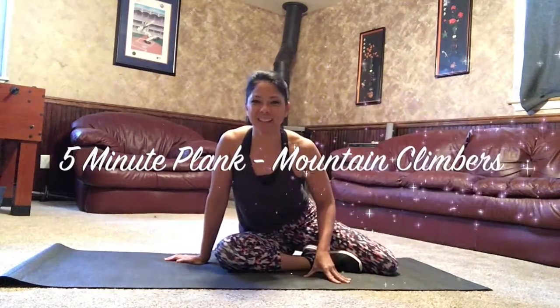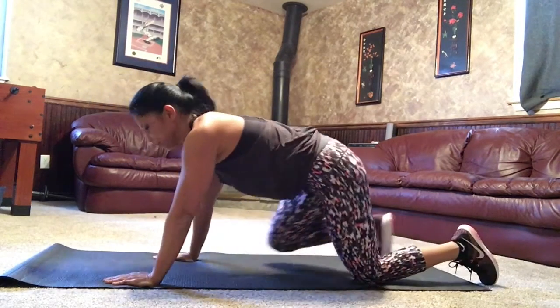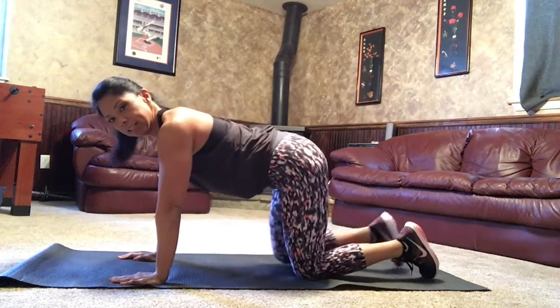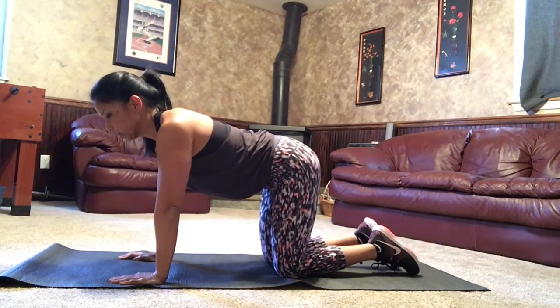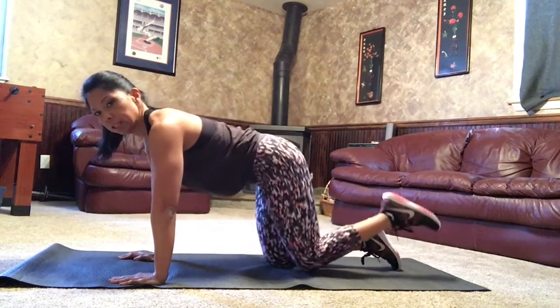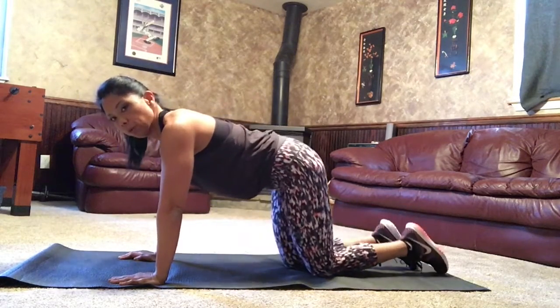Hey friends! Alright, so I've got some mountain climbers next. We're gonna start off on our hands and knees — you can be here in one position. A mountain climber here would just be bringing one knee in towards your elbows, one knee at a time.